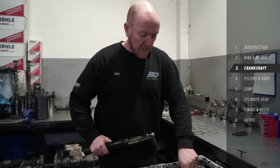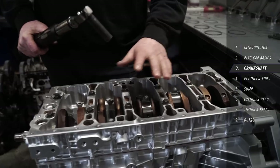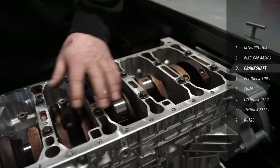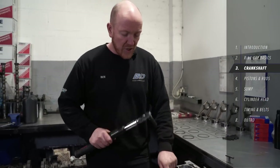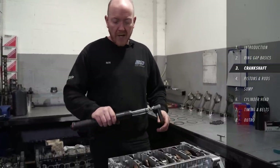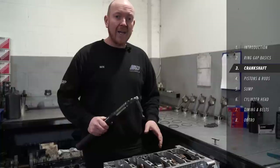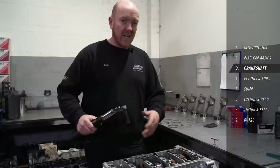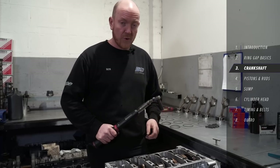I'm going to torque these main bearing bolts down now. This particular engine has a three-stage torque setting on these bolts — you do them all to two different settings, followed by a 90-degree turn at the end. Obviously these settings will vary by engine, so just make sure you check the specifics for the engine you're working on, as well as the pattern in which you do so. You start in the middle and work your way outwards in an even pattern.